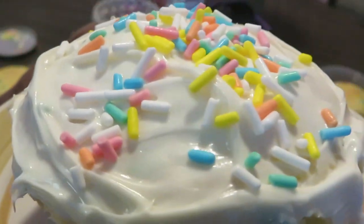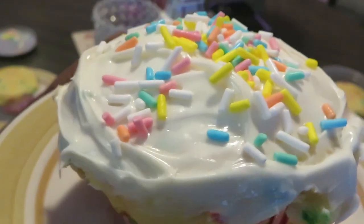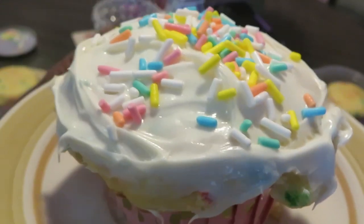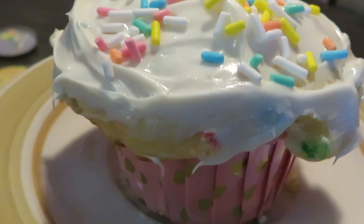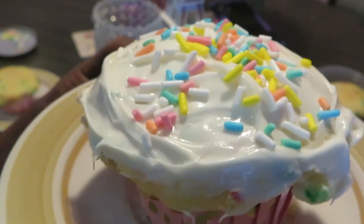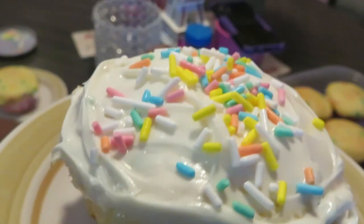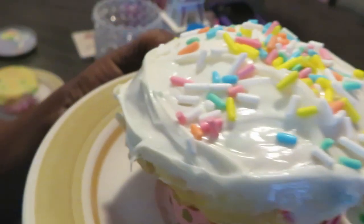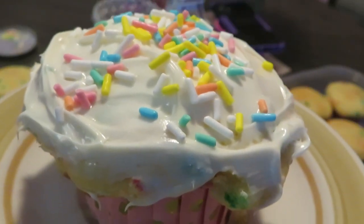Alright y'all, y'all know I've got to give y'all that word of the day. The word of the day is: know who you are. Don't let nobody tell you who you are — you're a child of the King. I am a child of the most high, a child of the Messiah, a child of the King. Don't forget to go over to my Arika Misha Spiritual Journey channel and subscribe — I've got some stuff going on over there with my spiritual walk. This is Arika Misha. Thank you so much for watching. Don't forget to like, comment, and subscribe, and follow me on all my social media at Arika Misha. Knowledge is power. Thanks guys, bye!